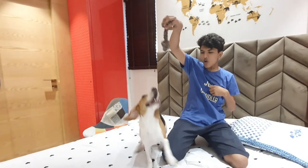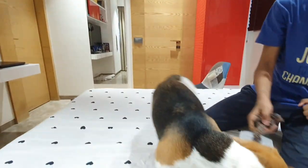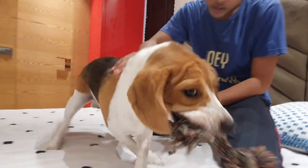Our goal is to let them play with us without biting. And when he gets distracted to the toy, praise him. This will make it clear that we prefer a different kind of engagement, and soon enough your dog will understand this.